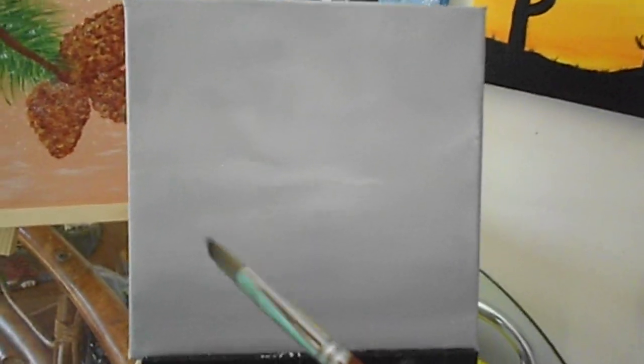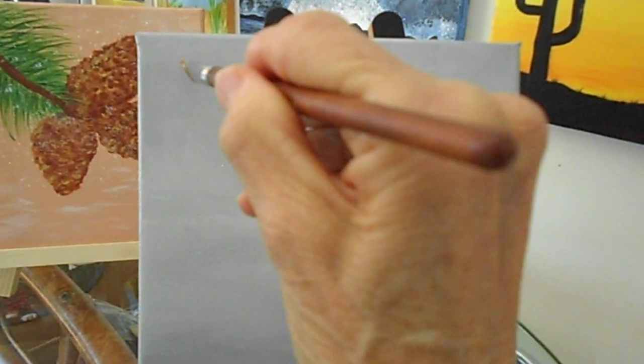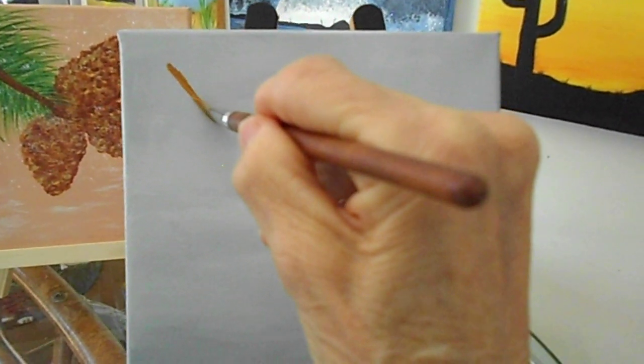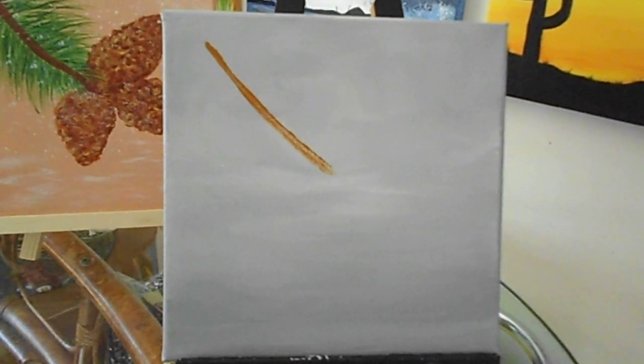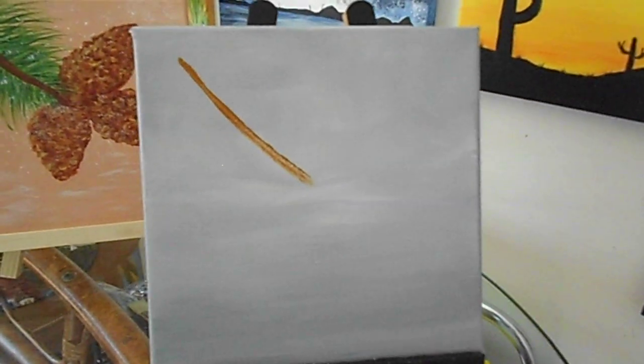We're going to start out with the angular brush and we're going to dab that right into the brown. I'm going to bring it just like this. Press down and it makes it thicker. I'm going to clean that right off.